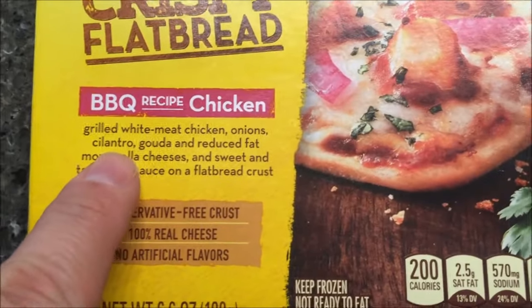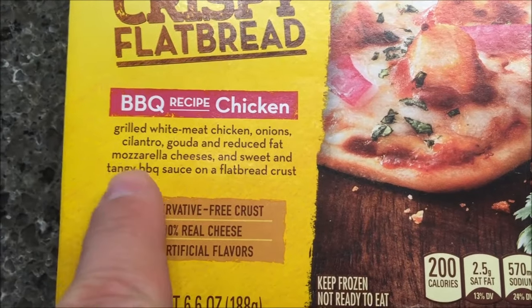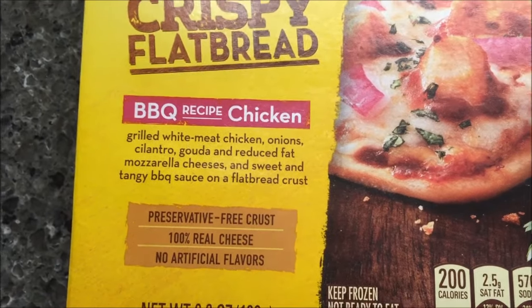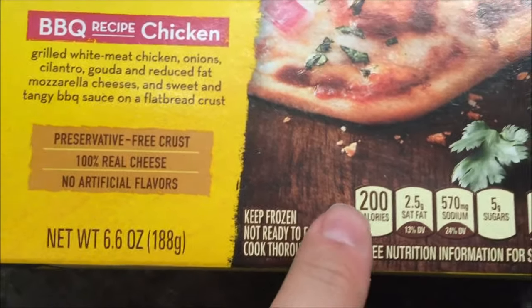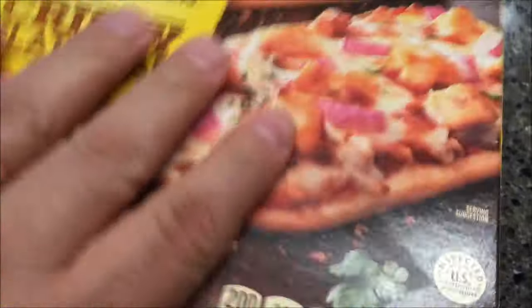This has grilled white meat chicken, onions, cilantro, gouda and reduced fat mozzarella cheeses, and sweet and tangy barbecue sauce on a flatbread crust. It's preservative-free crust, 100% real cheese, no artificial flavors, and 200 calories per pizza — or flatbread, whatever you want to call it. Here's what they look like before cooking.